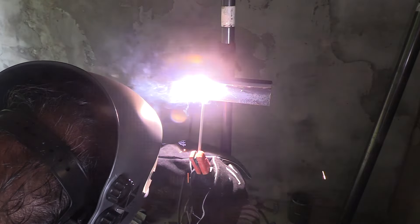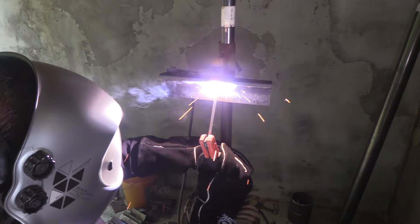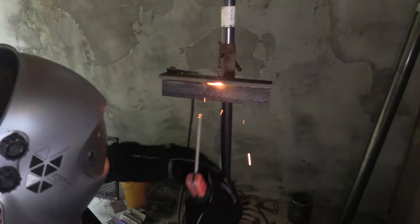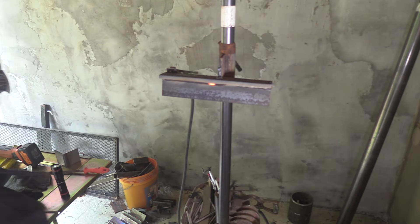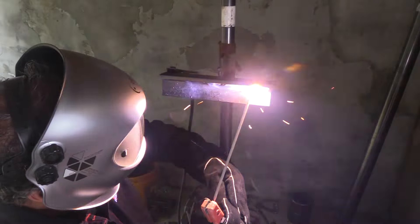I didn't clean the mill scale off this piece — that's always a good practice to do. This actually would have welded a little bit better had I taken the time to knock that off. People will argue that you don't need to clean mill scale and stick welding will burn right through it — and it will. It's just easier to leave undercut if you leave the mill scale on, so it's always good practice to clean it off.